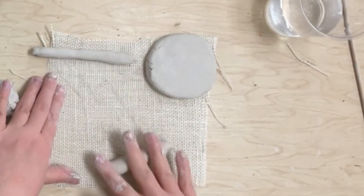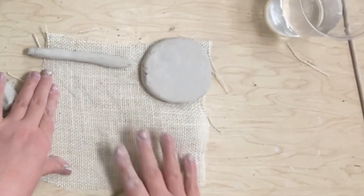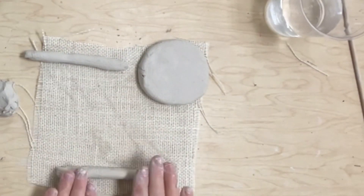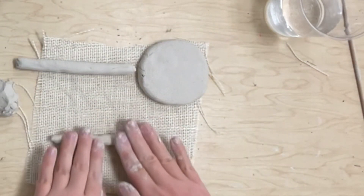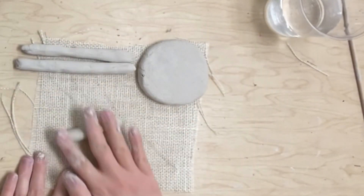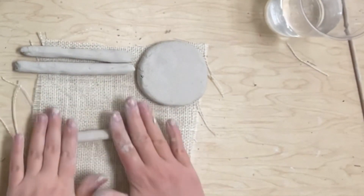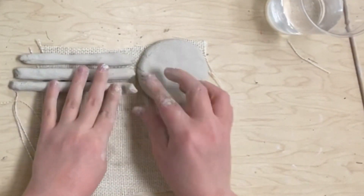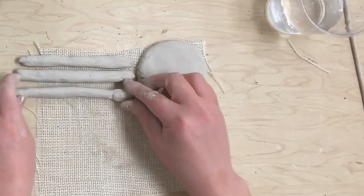I'm rolling a second coil with my hand flat, making it long and skinny. It should be about the same size as my first coil — I'll match it up. A little bit too small, so I'll roll it a little more. Those are about the same size. For my last coil, it's going to be about the same size as the other two. I'll fold this one in just a tiny bit to make it match up. There are my three coils.